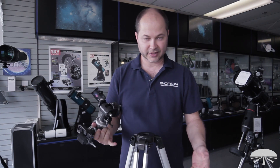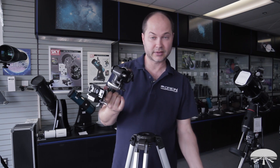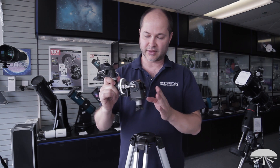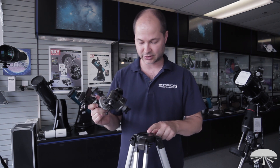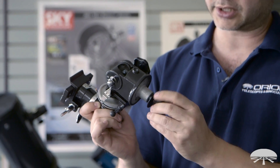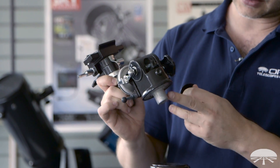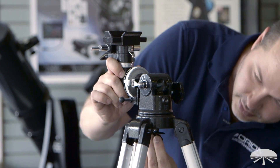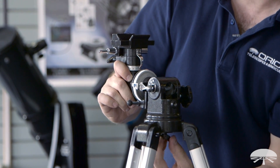For this next step, raise the tripod legs up by loosening the leg locks, sliding the legs up, and tightening them back down. The next step is to attach the equatorial head onto the top of the hub. Take off the large thumb knob with its big washer and thread it all the way out. The little flange sits inside the top of the hub; then reinstall the thumb knob from underneath hand tight.